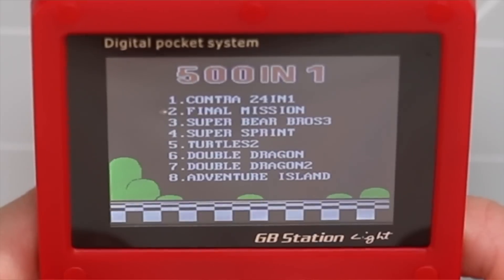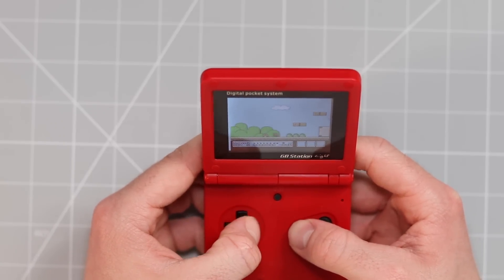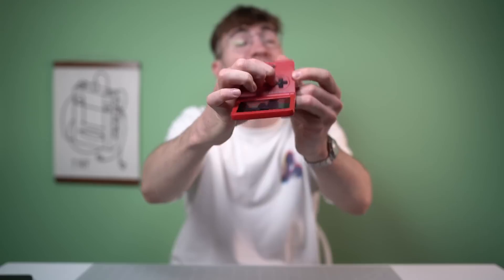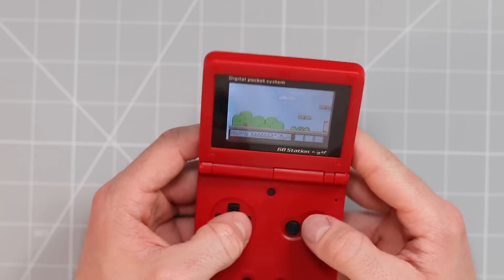Right into it — Super Bear Bros 3. And we're off. So that D-pad — oh mother. Can you see that when you press the D-pad, it actually recesses so far? That's how much you have to press it in order to register a button press. So that is truly awful.